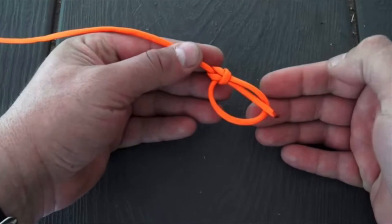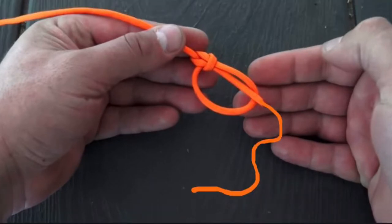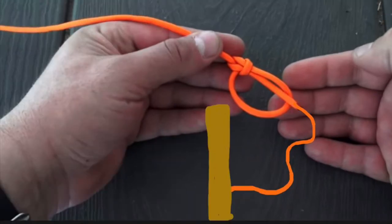Here's where I make my first change to Sean's ridgeline. When I tie mine, I keep the loop about the same size, but I leave six or eight inches of tag end. Experiment with what works for you, but I've found that with the tag end, longer is better — you can always trim to fit later. Once you have your extra inches, attach a three or four inch toggle, but make sure your attachment is close to one end. You'll see why this is important later.